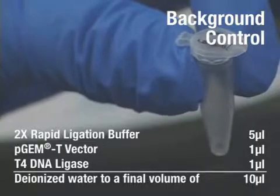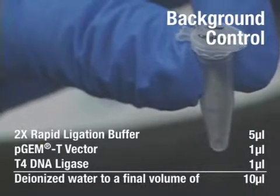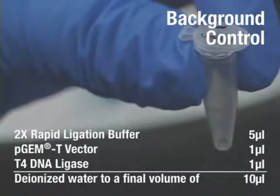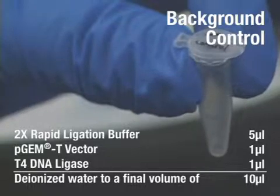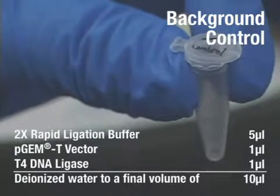Assemble a background control in a 0.5 mL tube with 5 mL of ligation buffer, 1 mL of PGMT vector, 1 mL of T4 DNA ligase, and 3 mL of deionized water for a final volume of 10 mL.